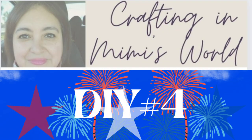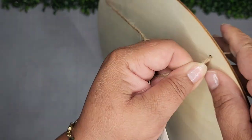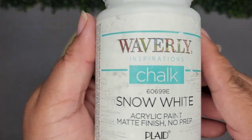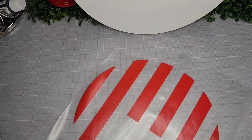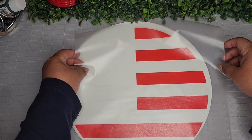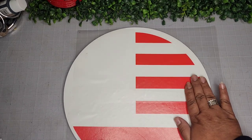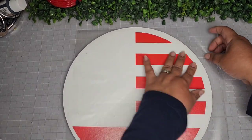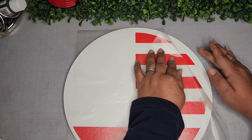For DIY number four, I'm taking this wood round from the Dollar Tree and removing the hanger — we'll use it later in a different way. I'm going in with my Waverly chalk paint in Snow White for a full coat. Then I'm taking some Dollar Tree vinyl, and with my Cricut I cut out a stripe pattern because I am horrible at making stripes — I admit it. I accept my weaknesses and seek help with machinery.